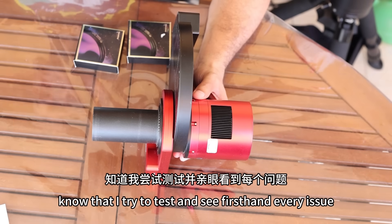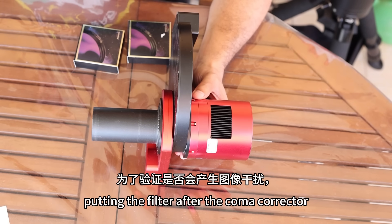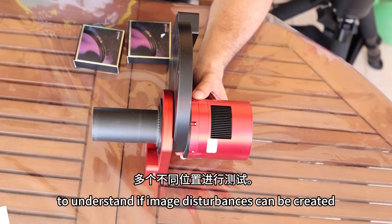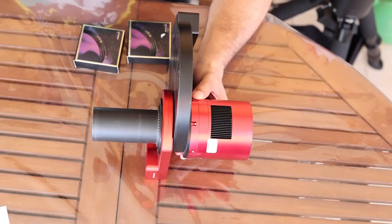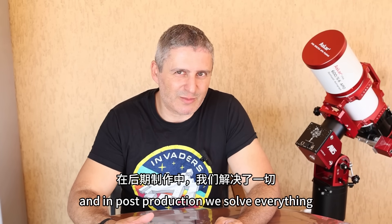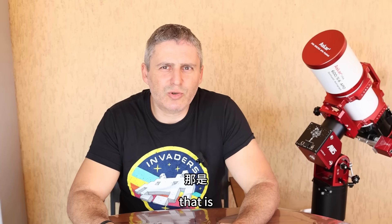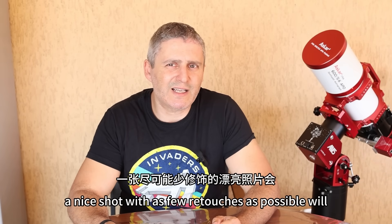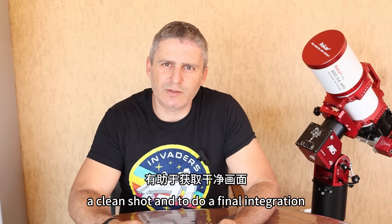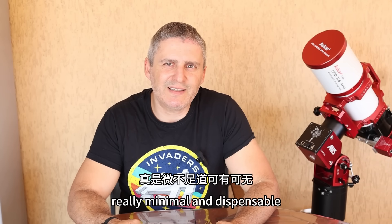I don't take anything for granted, so if I tell you it's because I've done multiple tests putting the filter after the coma corrector, after the rotator, and in various positions to understand if image disturbances can be created and what the best position is. My way of handling photos in astrophotography is quite simple and linear: a nice shot with as few retouches as possible will almost certainly give good results. So few disturbances from the filters help to achieve a clean shot and to do a final integration with an eventual workflow for post-production management that's really minimal.